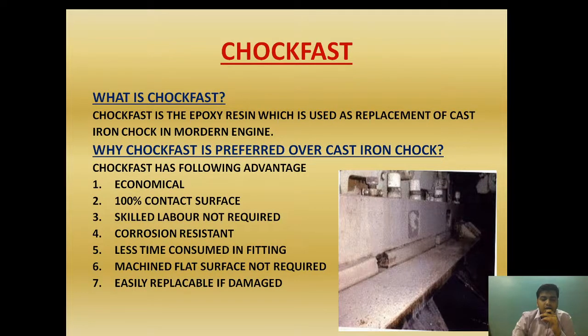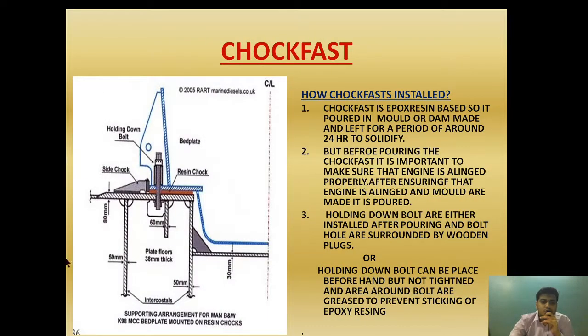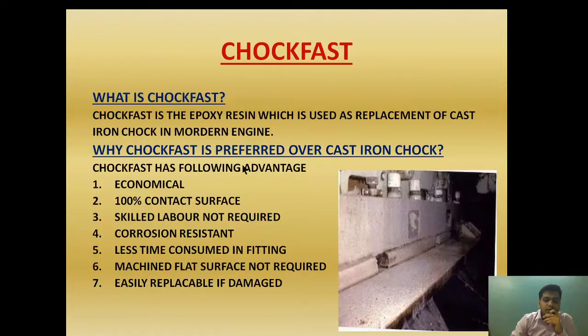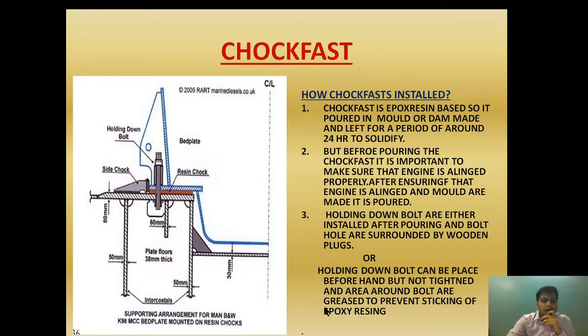The main advantages of choke fast are that it is easily replaceable if damaged and it does not require machined flat surfaces. Now let's see how choke fast is installed. The components include the holding down bolt, the bed plate, the foundation plate with double bottom, a side chock, and the area where the resin chock — the choke fast — is poured. Compared to older diagrams, the cast iron chock is simply replaced with the epoxy resin chock.